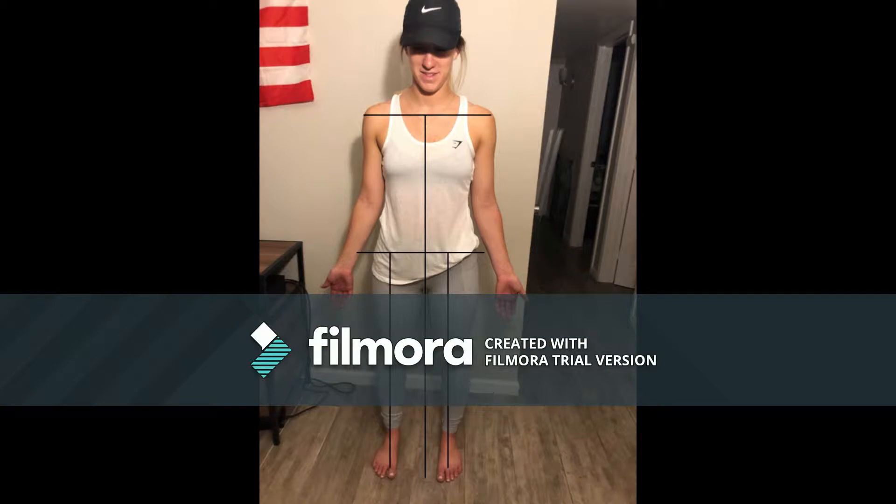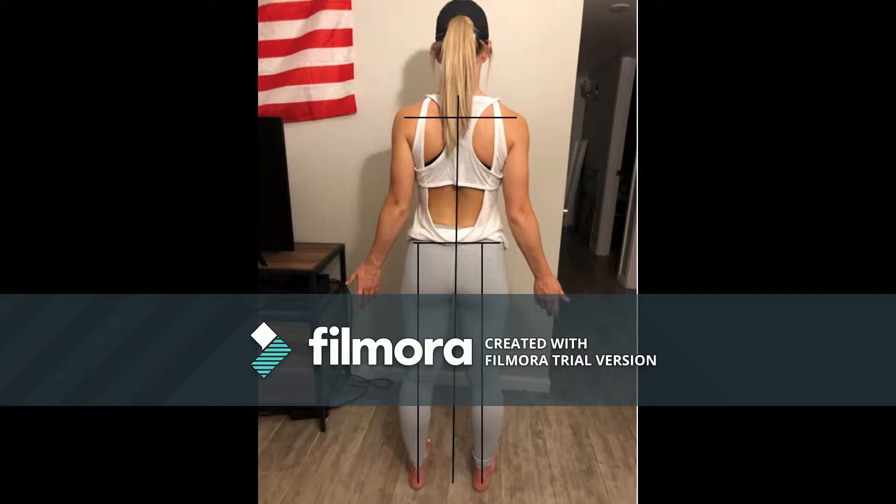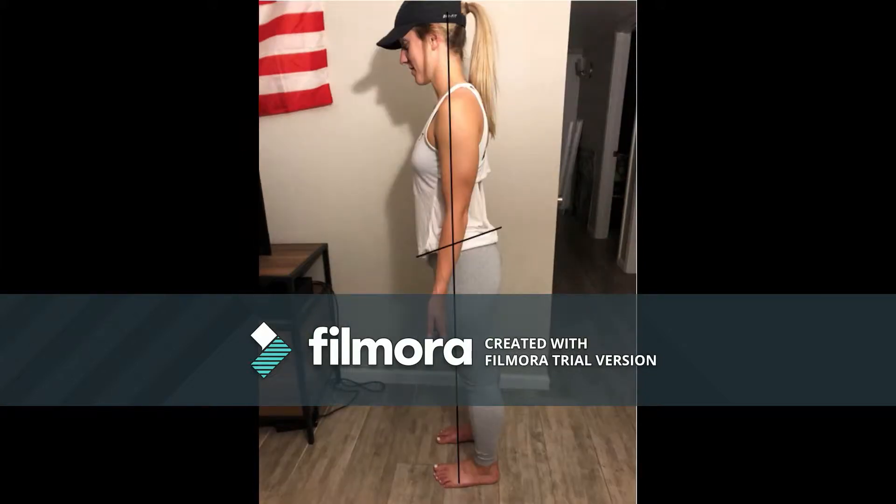Here we have the client's static postural assessments. From the front and the rear view, all lines are very straight and in line with what they should be. But when we look at the lateral view, we notice that the client has an anterior hip tilt, signified by that slanting line right across the center of the body moving down towards in front of the client.